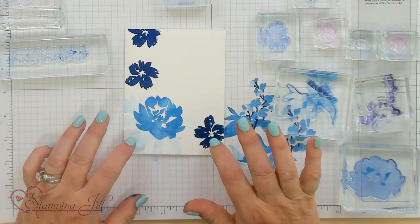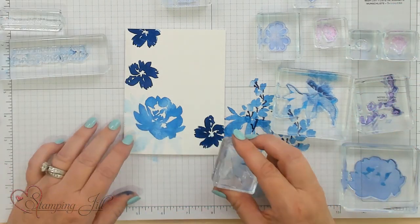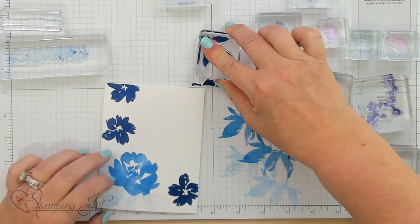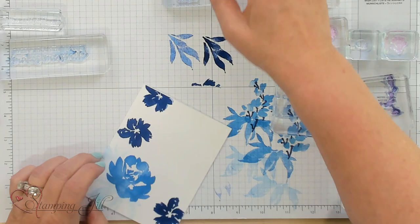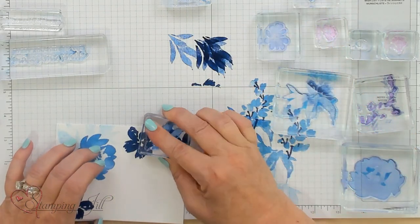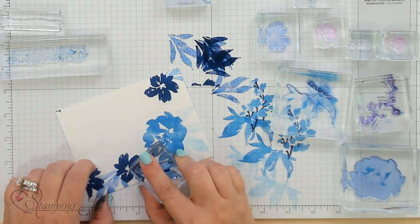Let's go ahead and do the next one. We can do some leaves with the other leaf right over here. I'm going to go ahead and take the Blueberry Bushel and stamp that off a couple times. Because remember, everything is blue in this card — you're going to have different hues of blue with the same ones you're working with. So it looks really cool — so much blue and all the different hues.